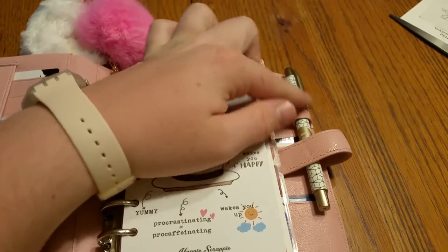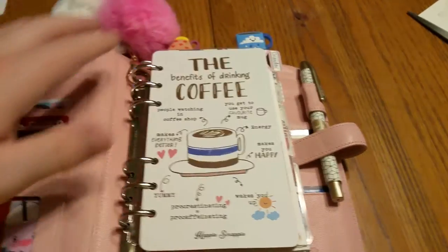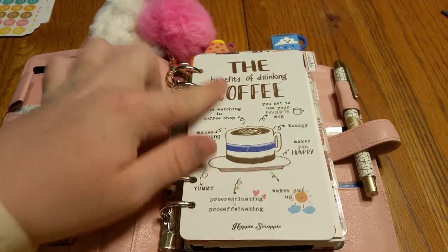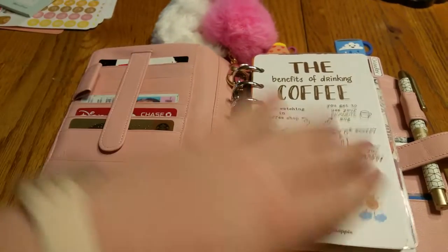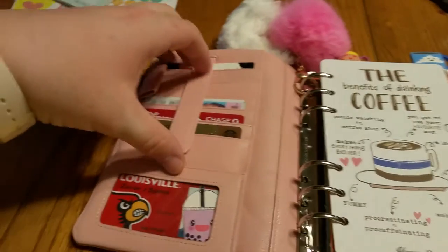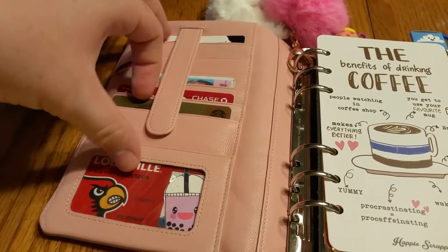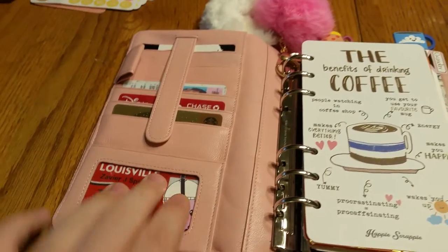Right now I have the Happy Scrappy July kit pen — if you watched my last video you already know that — and then this is also a Happy Scrappy dashboard, which I probably should have waited to tell you until I went into the planner. But anyways: staples card, license, debit card, Starbucks card, and my university card.